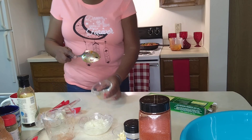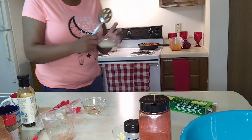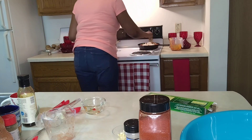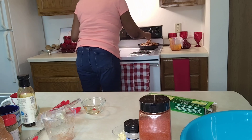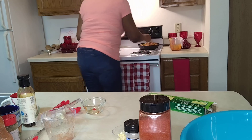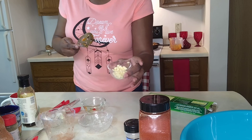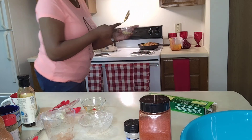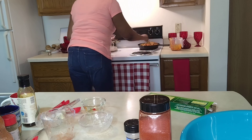Now what we're going to do is we have a half of a white onion and it's chopped. This is going in. Like so. Now we have four cloves of garlic, chopped — that's going in like so.